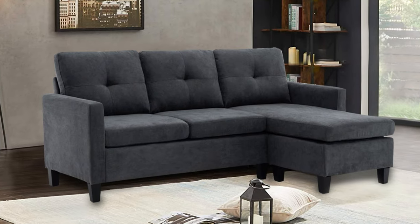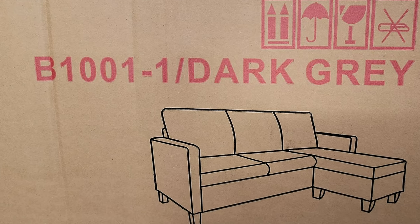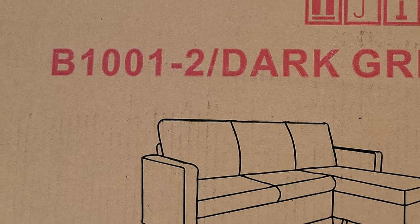Today we're assembling our convertible chaise sofa called B1001. Before you get started, you need to make sure that you have two boxes for this furniture, one labeled B1001-1 and B1001-2.